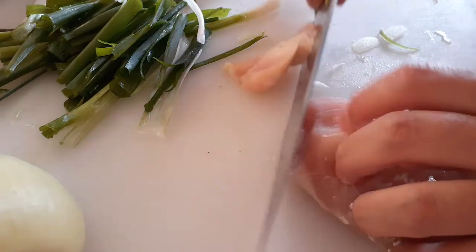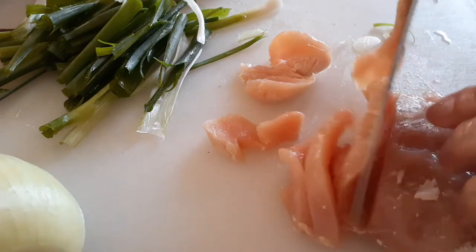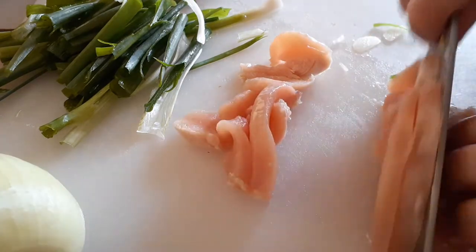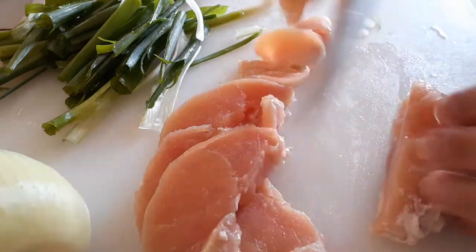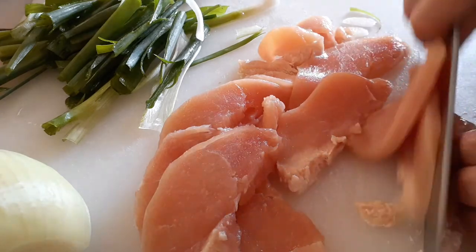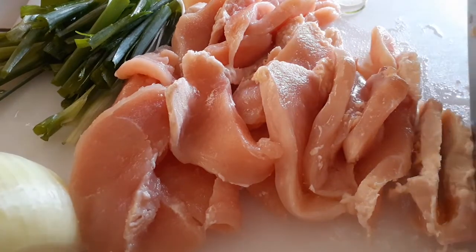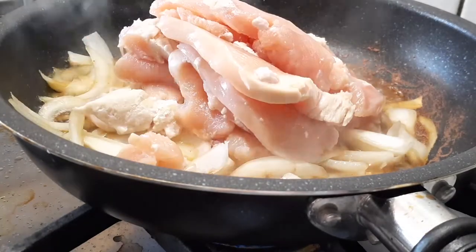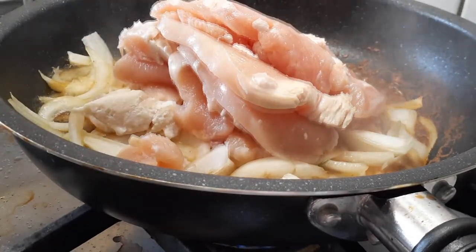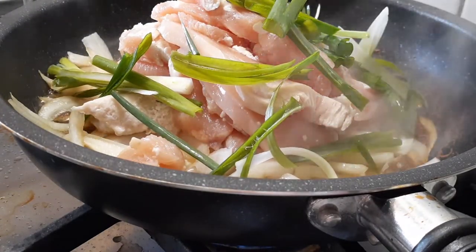My chicken was frozen and I just put it in the microwave to defrost a little bit, because it's a lot easier to slice that way. Keep it just slightly frozen so it's easier to slice and you can get a more uniform thickness. This is the second piece of chicken I used to make about one and a half pounds total. Let's throw these right into the pan, then add about three-quarters of the sliced green onions and get everything cooking together.